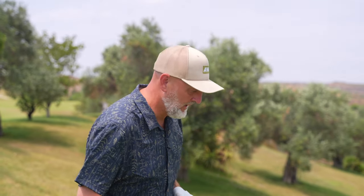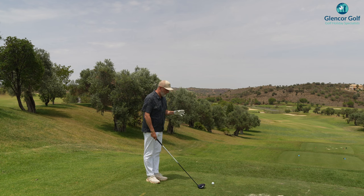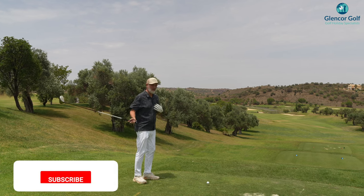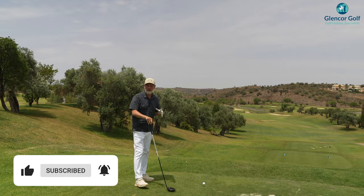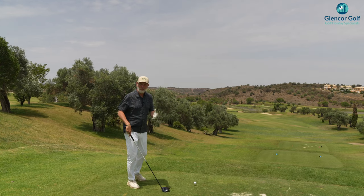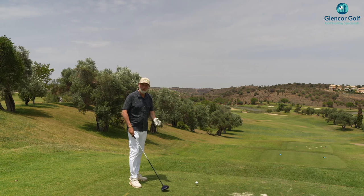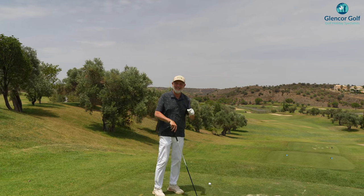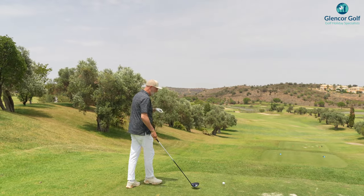There are in fact three different methods we're going to use to improve our tempo. A note on why tempo is important — we've all done the erratic swinging, and quite often the worse we start to play, the wilder we get in terms of our swing. Controlling that club face is key to becoming a more efficient ball striker.